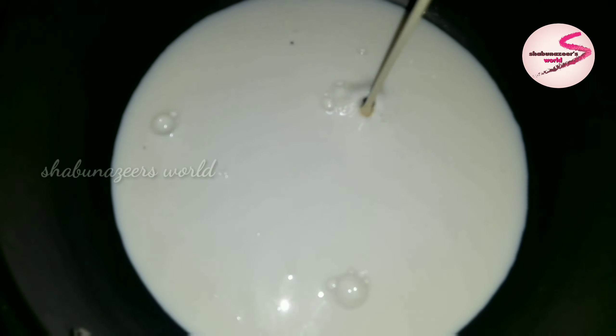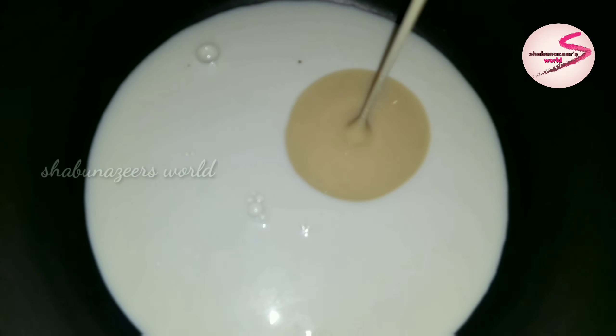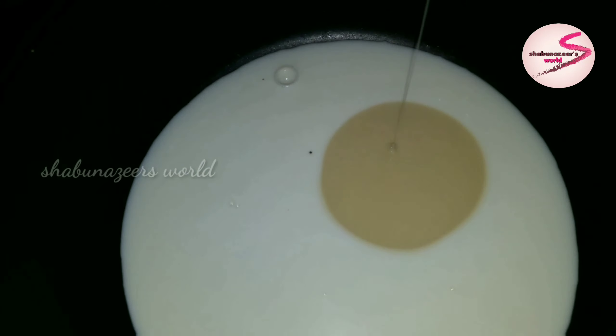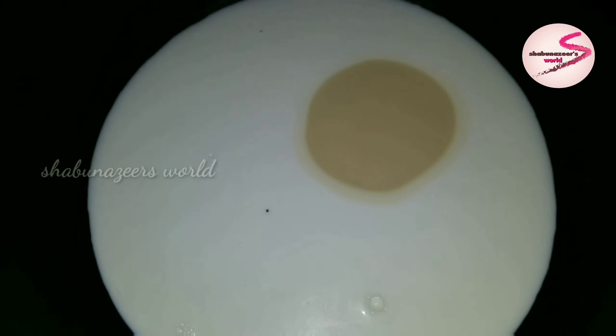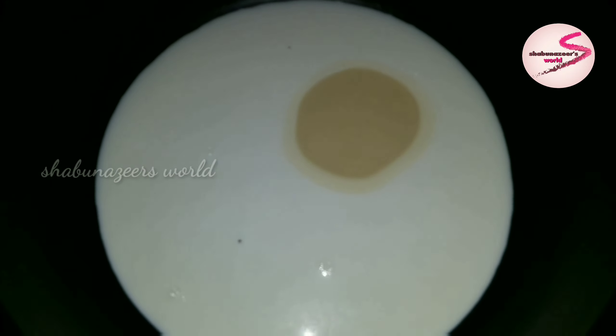Now I have a soy sauce for this one. I am going to mix it in a serving dish — let's mix it in a serving dish.